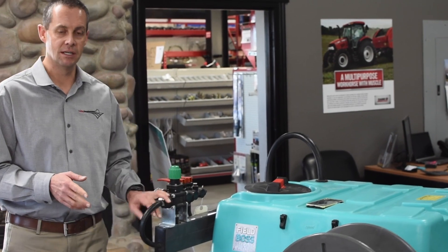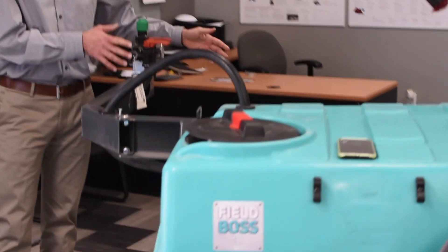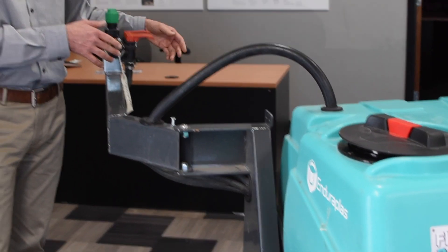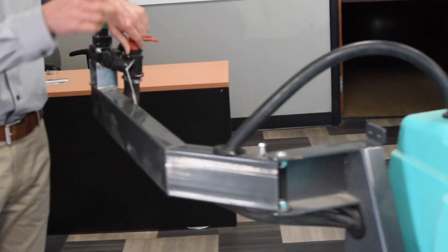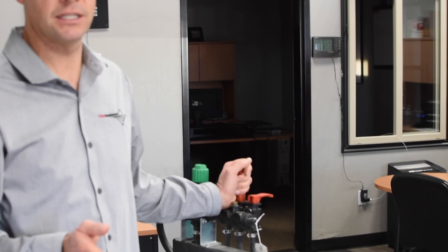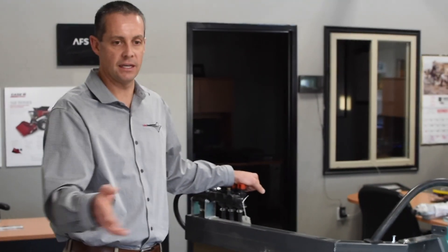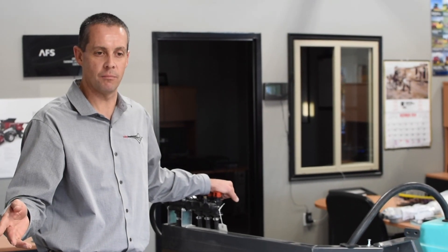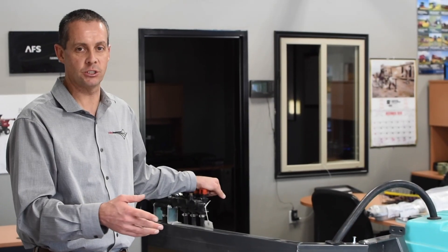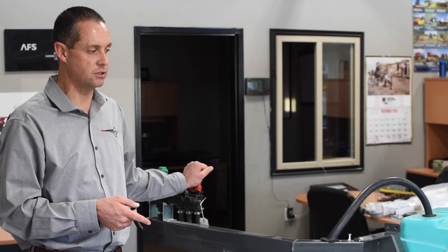A couple other things I like about this: it's got three-section control. I can zoom this over here and when I'm in the front of my UTV I can actually control and operate it right from the cab. I can flip up this switch — if I want to run the spray wand I can do that. I can also run boomless jets on it, which will go about 30 feet wide. Or I can put nozzles on it if I'm trying to do more accurate spraying. If you're just doing a pasture, the boomless jets will do a wonderful job, and you can have both, either, or switch over and do the wand.